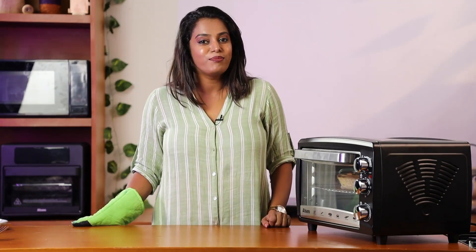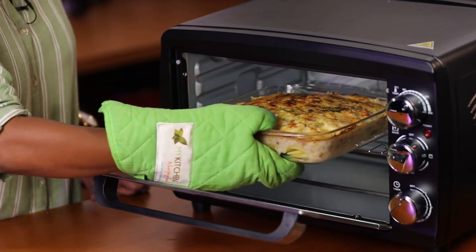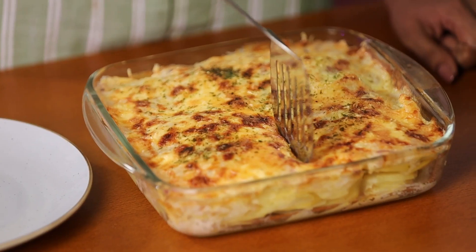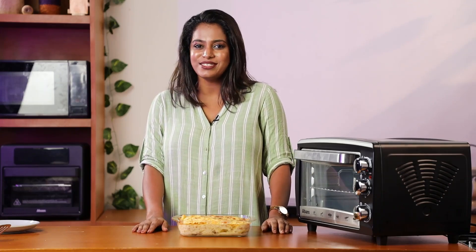Now bake this for 20 to 30 minutes. The potatoes have completely baked — let's take this out. Look at that, it looks delicious. This is how you make a delicious baked potato.